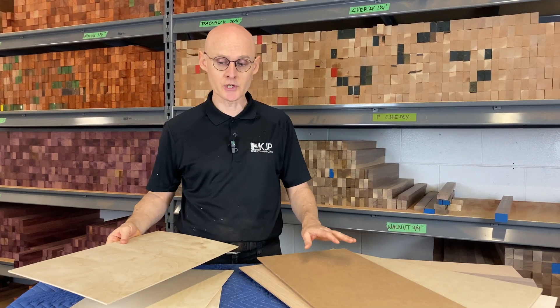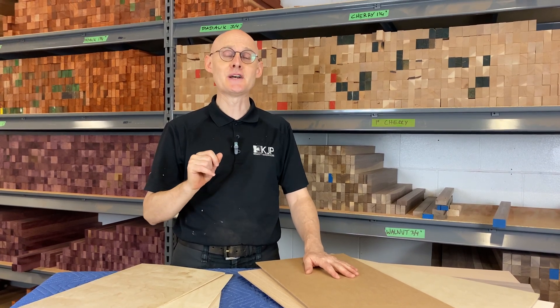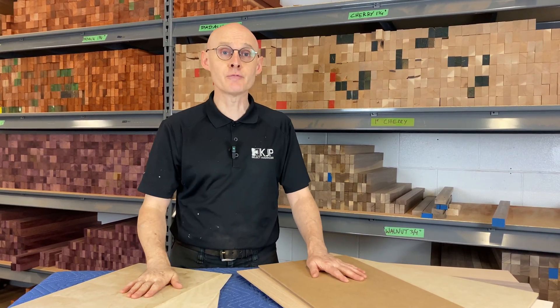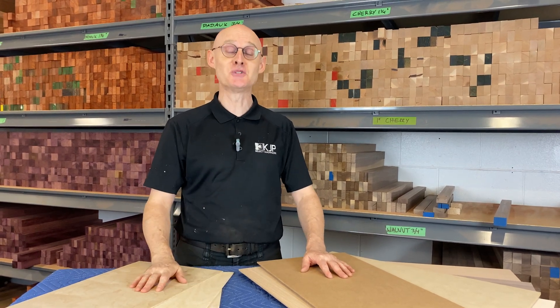So those are the options that you have. You're welcome to visit our website, phone us, or ask for information by email, and we'd be happy to help. Have a lovely day and enjoy your woodworking.